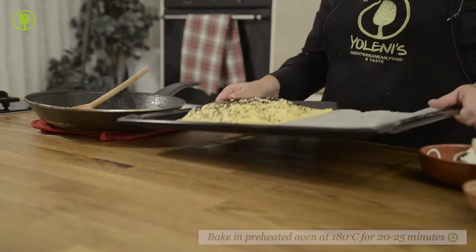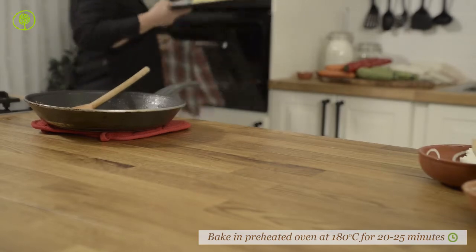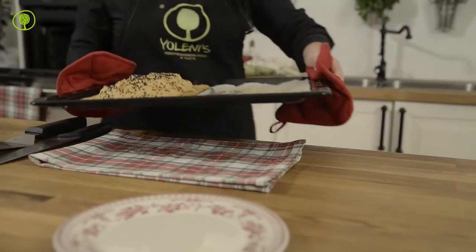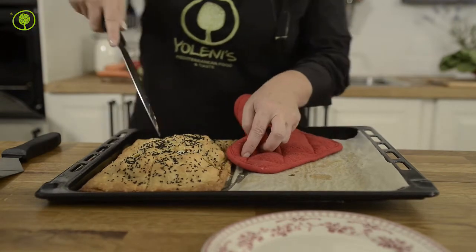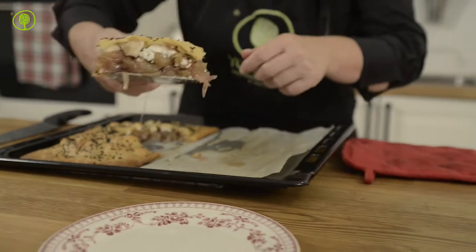Bake in a preheated oven at 180 degrees Celsius for 20 to 25 minutes until the pastry puffs up and gets a light brown color. Puff pastry puffs up a lot, but if you use kourou pastry it will rise just enough and become nice and crispy.